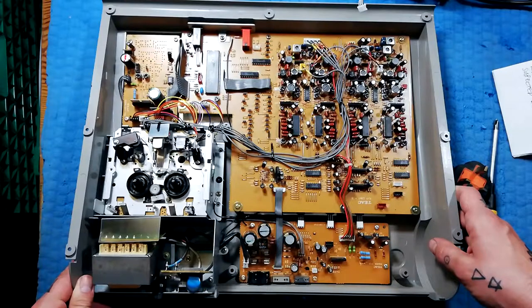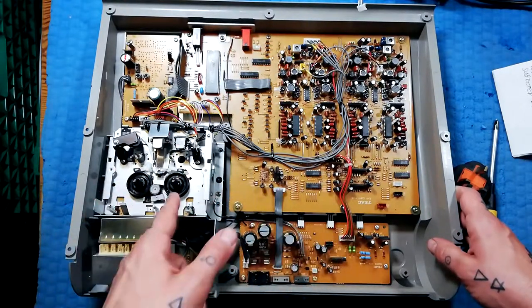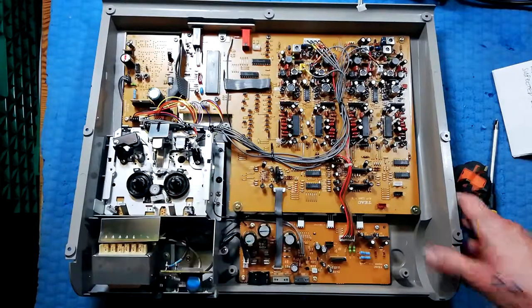So that's just got it open. In the next video, I'll remove the transport and change the belt on it. Let's go.